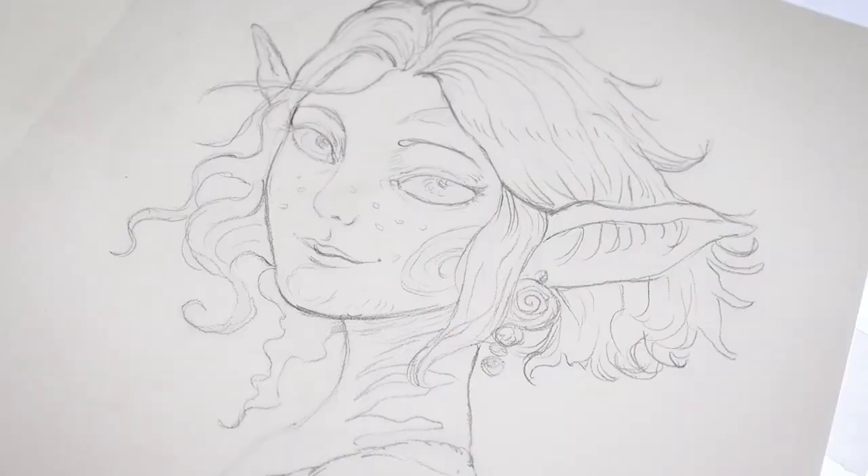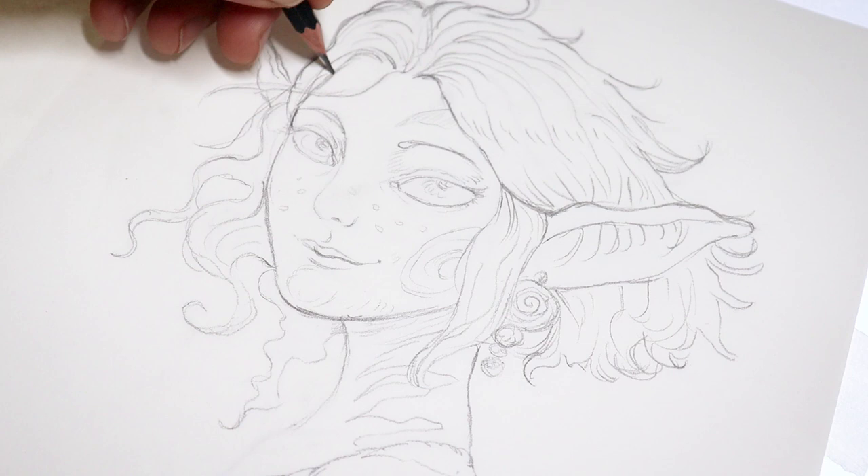At the end I always accentuate some lines to make the line work more diverse and livelier.